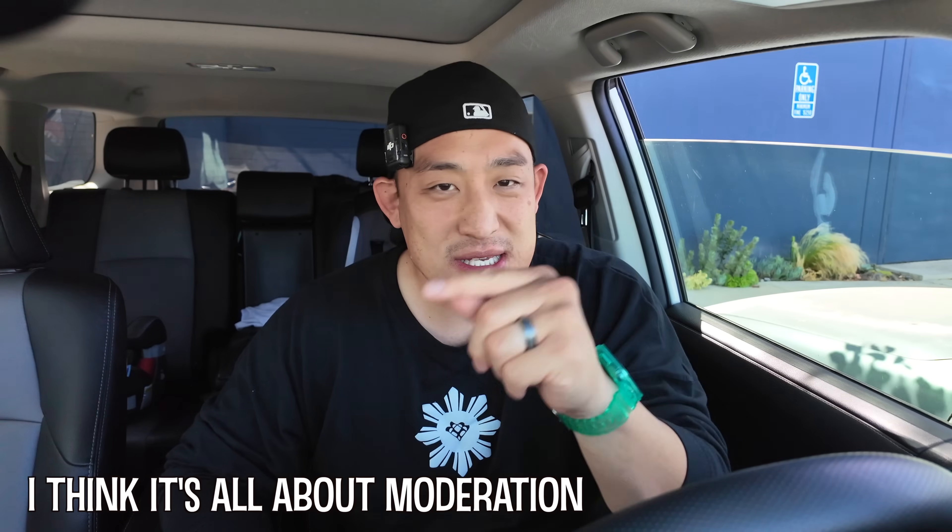Anyways, that was it — thanks for joining me for Lunch with Crunch Dad. We'll see you guys next time.